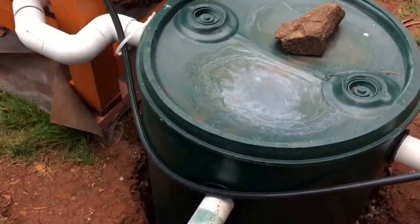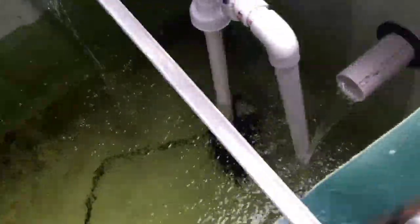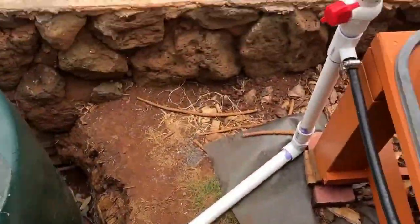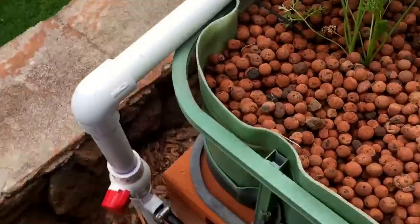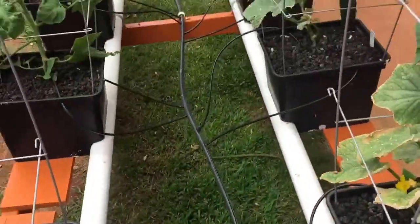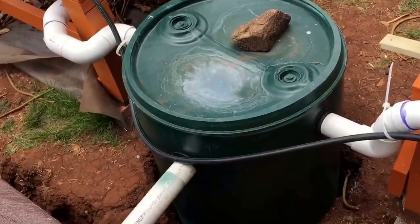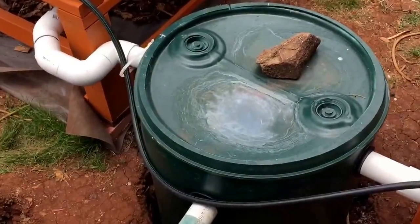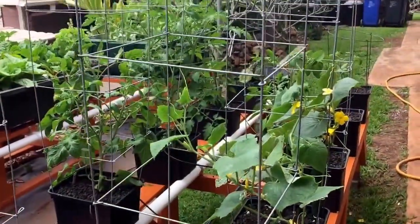The main sump tank is where the pump is, and that's where the mineralization tank water comes in - constantly flowing round-robin via the venturi. The pump pushes water out, runs the venturi for the mineralization tank, then empties into the three grow beds. There's also a half-inch hose that feeds the Dutch bucket system, a two-inch drain for the beds, and another two-inch drain going back into the mixing/settling tank where I add my hydroponic fertilizers.